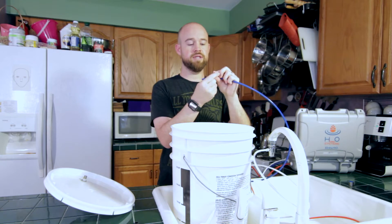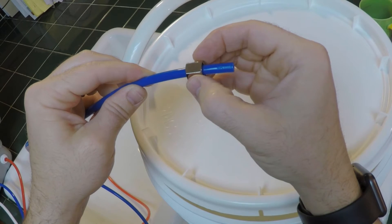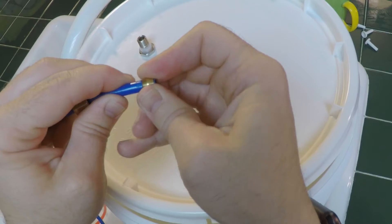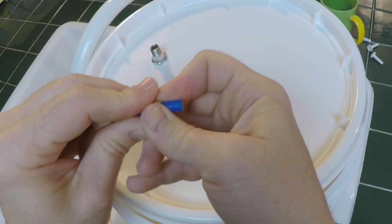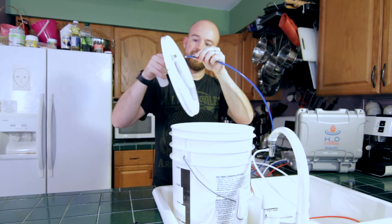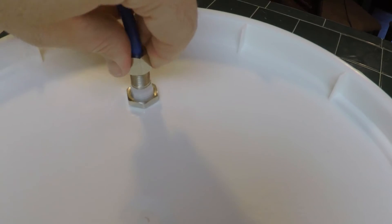Take the blue line — your clean RO water — with the hex nut facing out, then take the brass valve lock, slide it over, place it in, push it down, and lock it down.